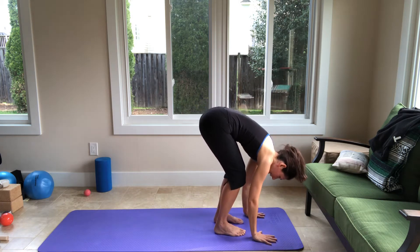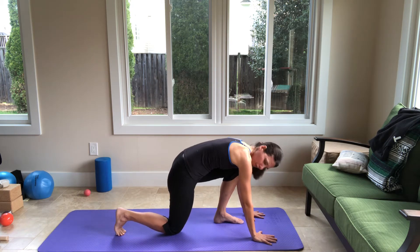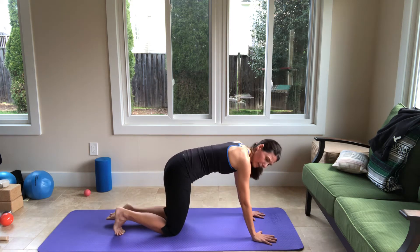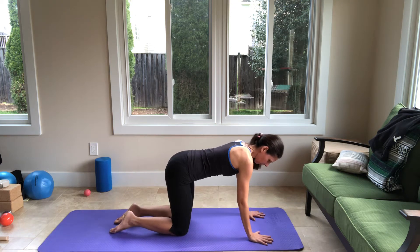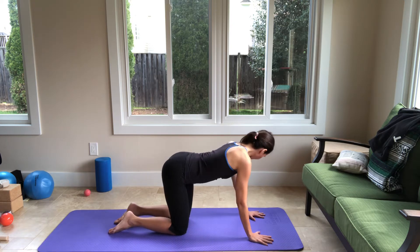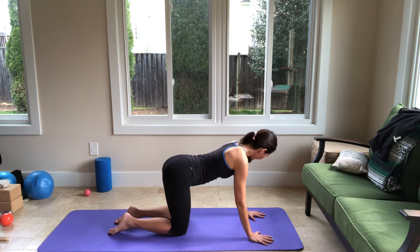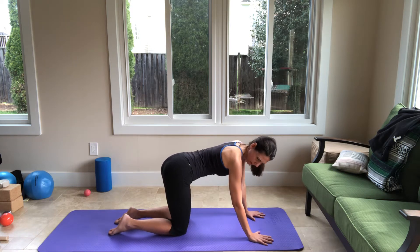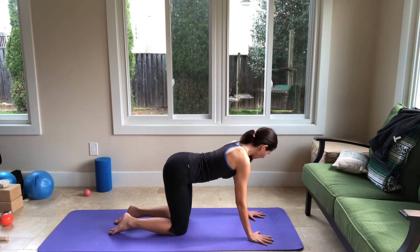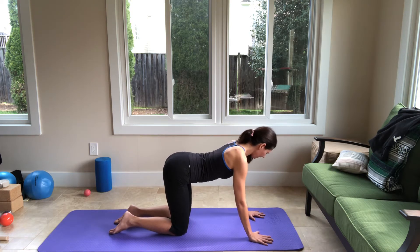Put your hands on the mat, step back with your right foot, bend your right knee, and put your right knee down. Step back with your left and put your left knee down. You're going to go with your pelvis to the right, then locate your right pelvis, and then back to center. Pelvis to the left, back to center. This is called tail wag. One more each, last one.